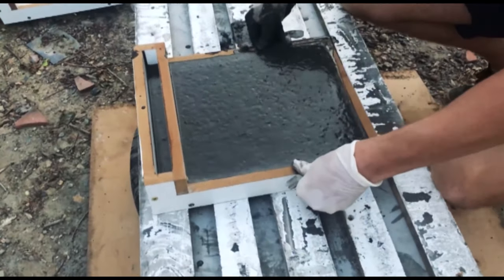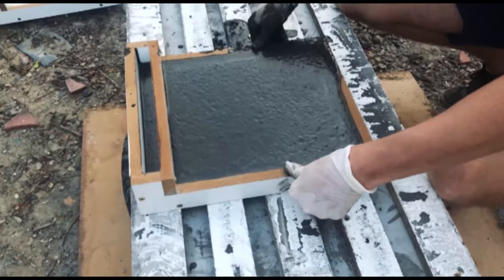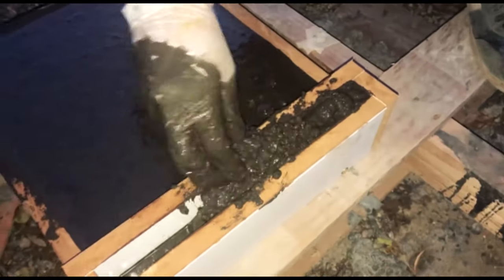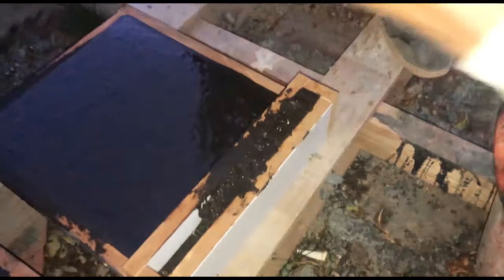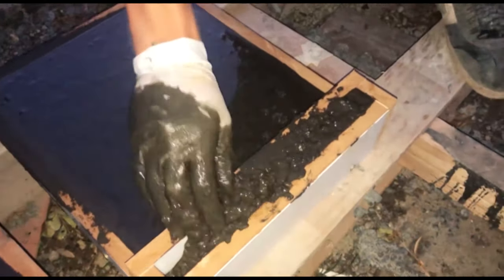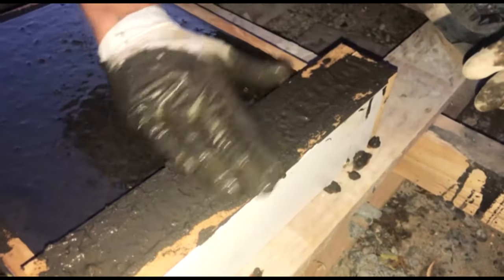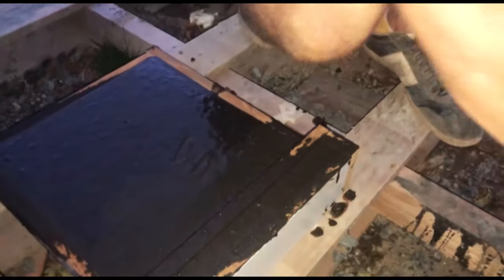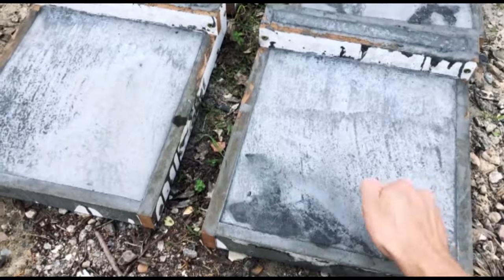I just filled the base of all the molds with concrete up to the 25 millimeter mark, then vibrated them for about three to five minutes, and then placed each of them onto a leveled pallet. I then filled the lip of the mold with more concrete and patted it down to remove air bubbles, leaving it slightly raised above the surface because it will be ground back flat once cured. Concrete does shrink as it cures so you don't want it to be lower than required.